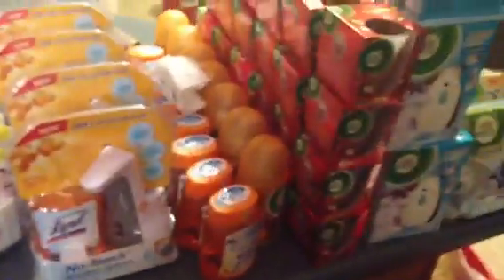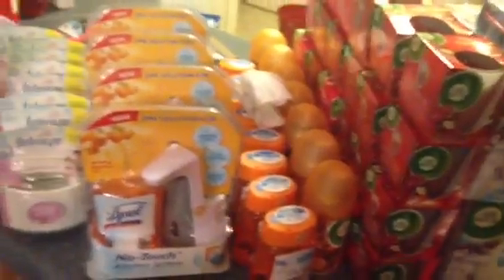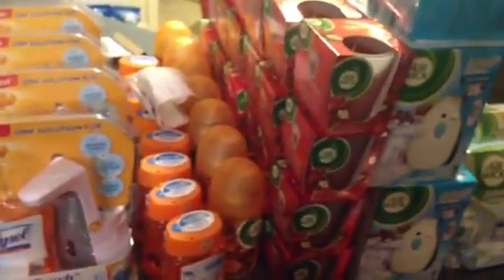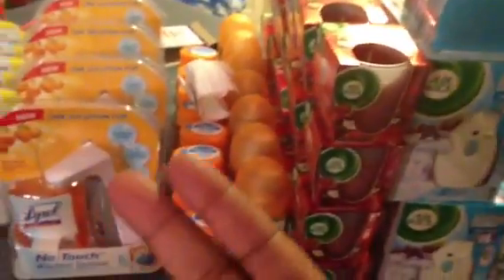Most people have been finding all these items, but your store may not have them tagged — just price check if it's not tagged. Everything is posted on the blog, CouponingWithGregThatDude.com. Thanks for watching, talk to you guys later, peace.